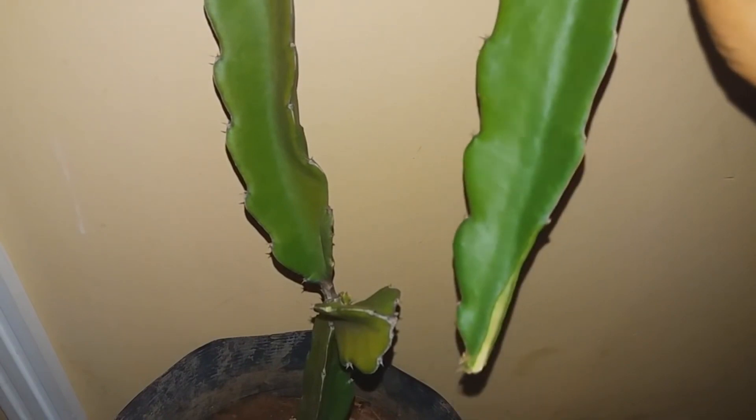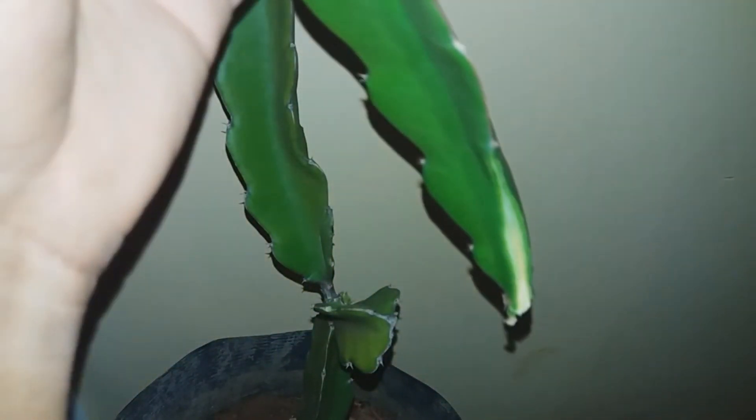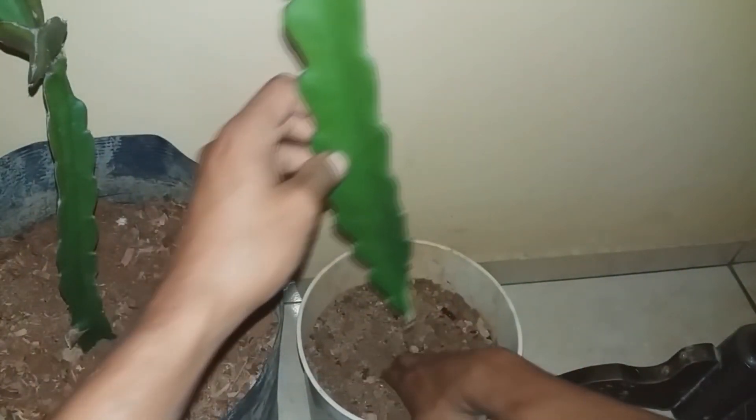But before that, here is a tip on how to root faster. We will make a diagonal cut in it, that way. Because this way it becomes easier to root the Pitaya. You can apply natural rooting hormone — yes, you can. You can leave it for about 20 minutes and then you can plant it.